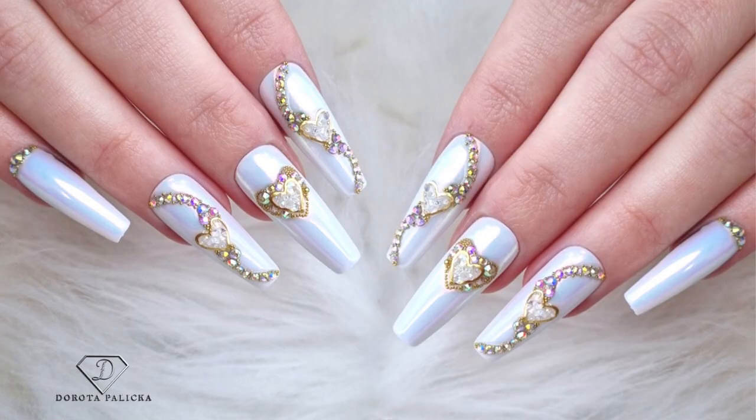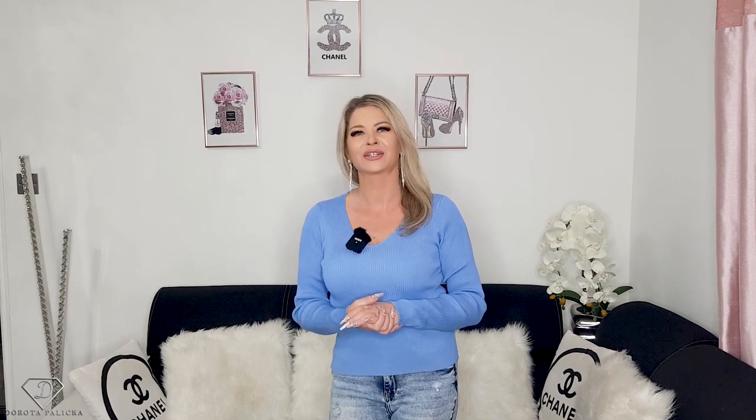Hi guys, welcome back on my channel. I'm Dorota Palicka, international nail artist and educator. I have prepared a pretty aurora chrome set of nails for you with an absolutely amazing Valentine's twist into it. I hope you really enjoy it, so let's start.